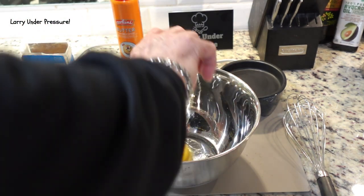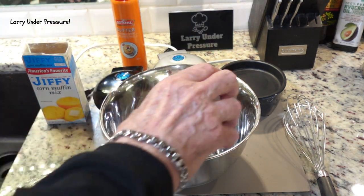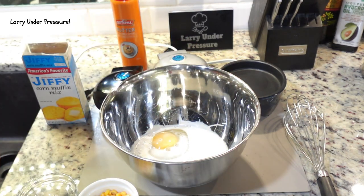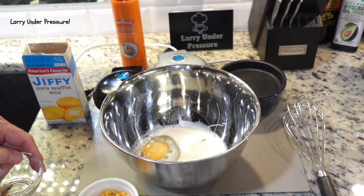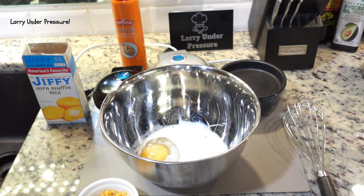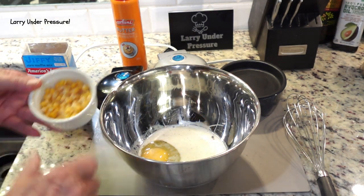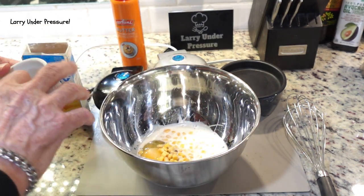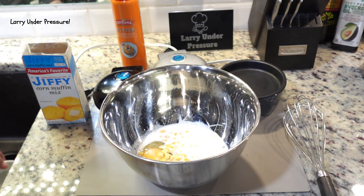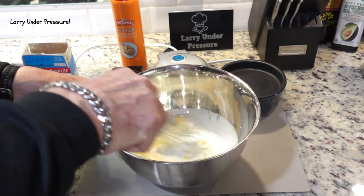We're going to put one whole egg in the bowl. We're going to put a third cup of whole milk in the bowl. I like my cornbread a little bit spicy, so I'm going to put a pinch of cayenne pepper in to add a little bit of kick to it. And then the next thing I'm going to add is something that's not in the instructions — I'm going to add some whole kernel corn to add a little bit more texture and better flavor. Let's mix that up in the bowl.